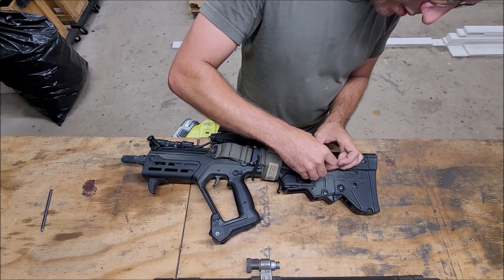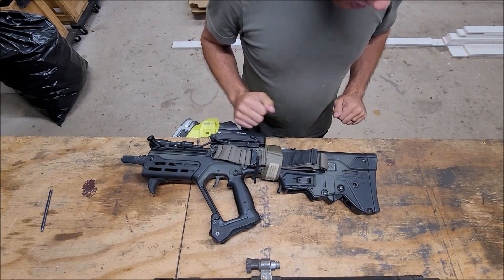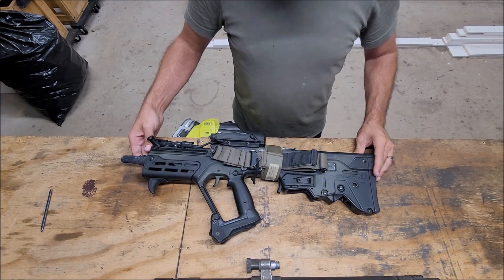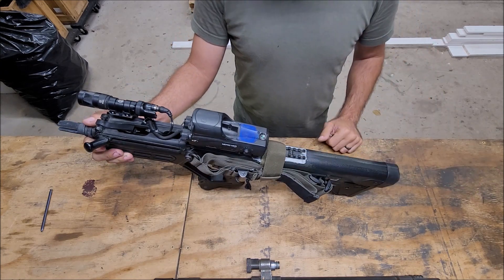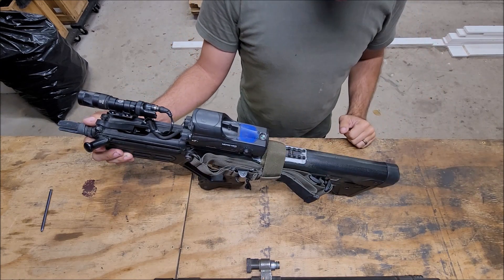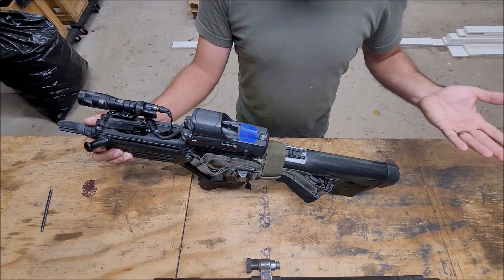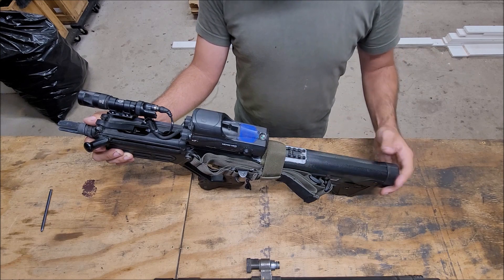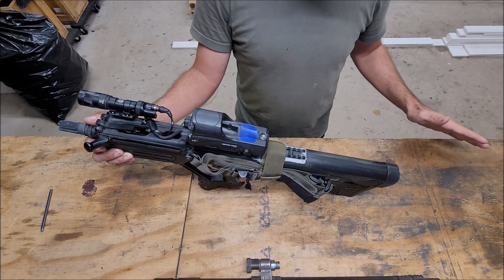You might be wondering what that white stuff is all over the place — that's actually some high-temperature RTV gasket maker. I put it all around because when I started shooting suppressed, you got a ton of gas coming up through here. In all the areas I knew gas was coming through, I removed the rail, put it in there, tightened it down while it was wet. I don't care too much about how things look — I just want it to work — and it made a huge difference with gas getting into my face.